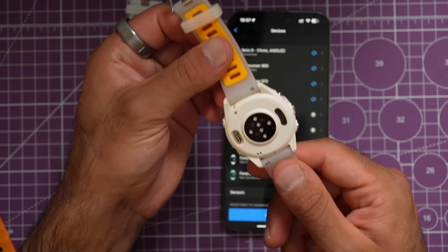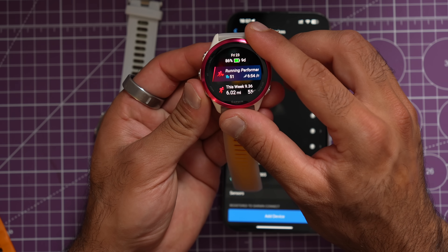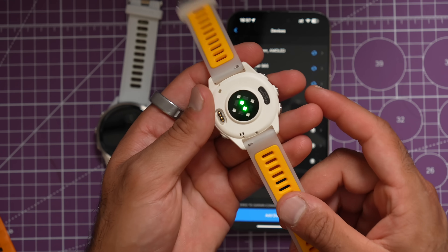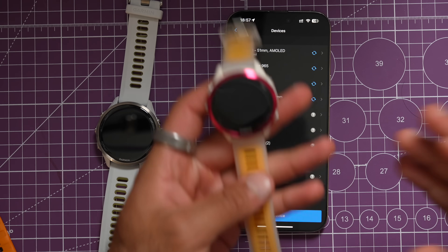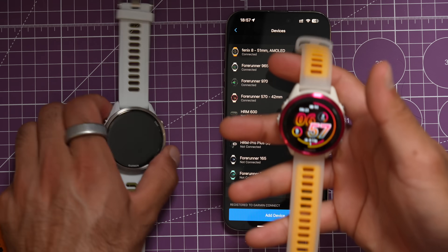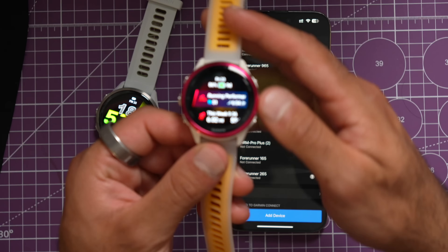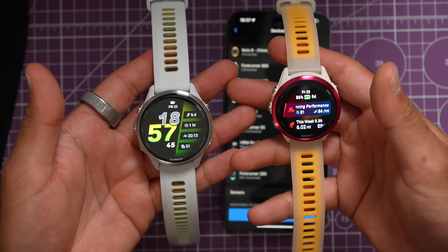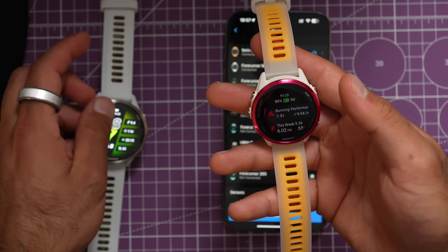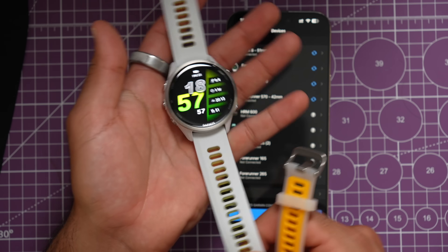The 570 is the smaller version at 42mm; there's also a 47mm that gets up to 11 days of battery life. The bands are gorgeous — I love the new titanium bezels. In the past five days of wearing it, I've gotten so many compliments. The new colors and bands really pop and look clean. Both the 570 and 970 have multi-band GPS, and there are a variety of colors available.